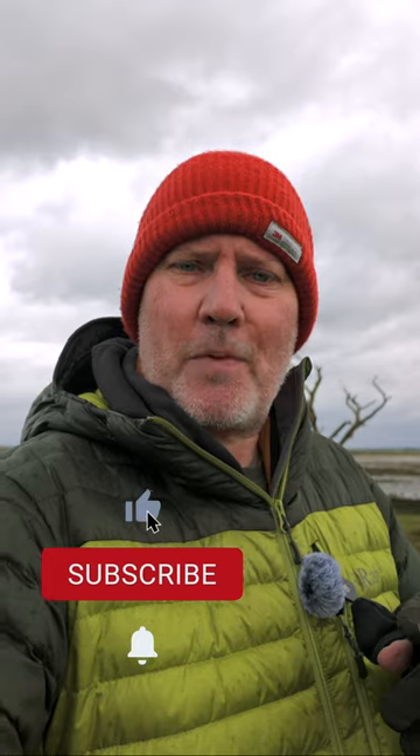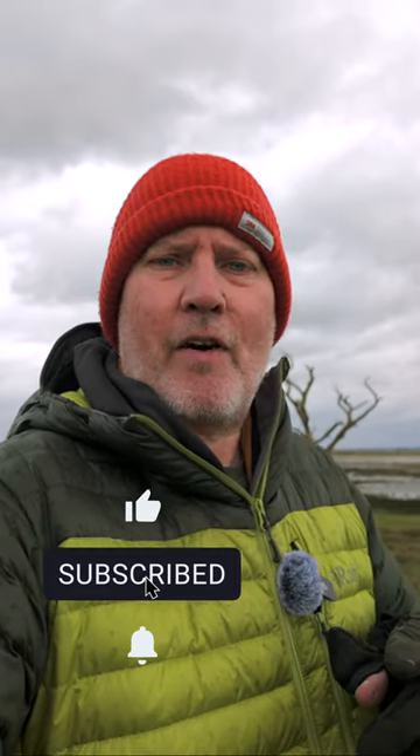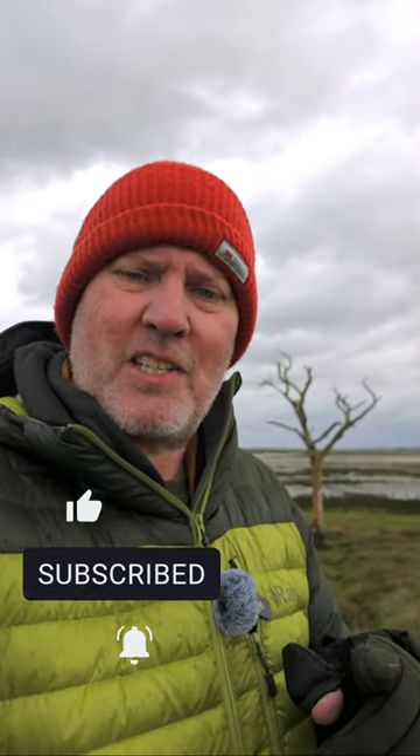If you haven't subscribed to the channel, do that and then you'll be able to find your way back and find those videos. In the meantime, I'm going to get out of this rain. I will see you all soon. Take care, goodbye.